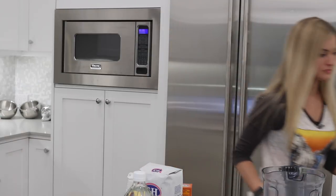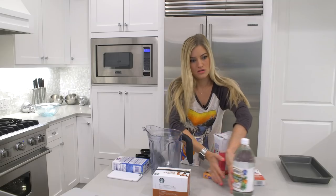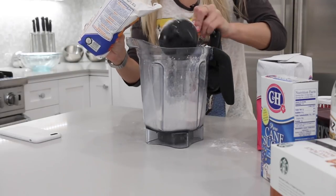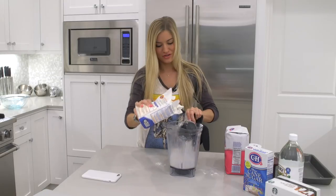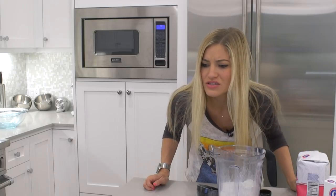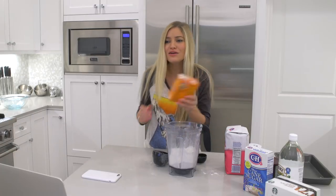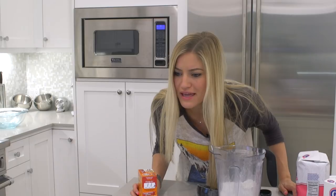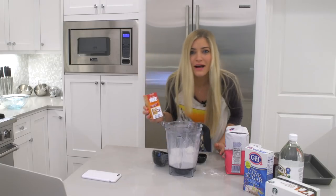Two cups of flour, all purpose. Baking soda — well, I got baking soda. Baking powder — I got baking powder.